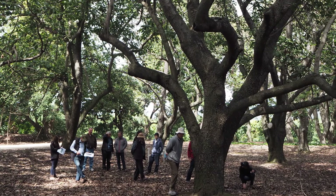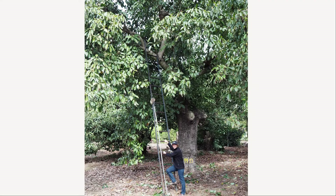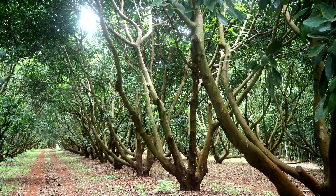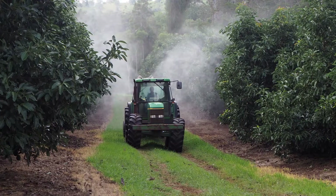Avocados are naturally large vigorous trees. If left unpruned, they soon become overgrown with dark unproductive canopies, resulting in lower yields and poor quality fruit. Smaller trees are safer and cheaper to pick, as well as being easier to manage.